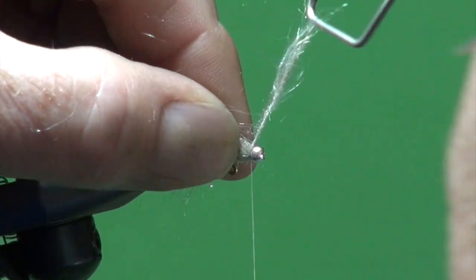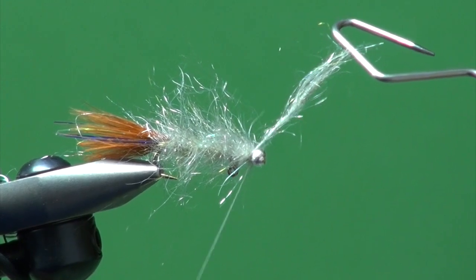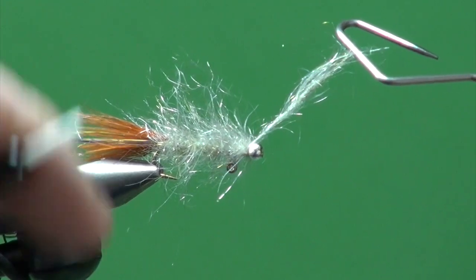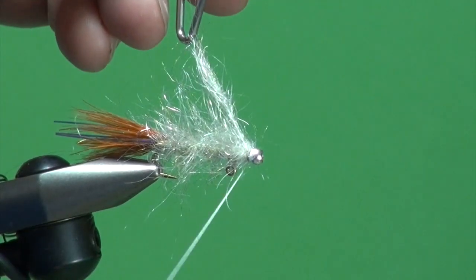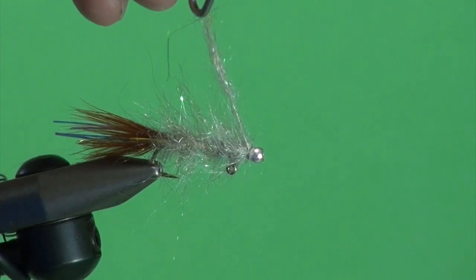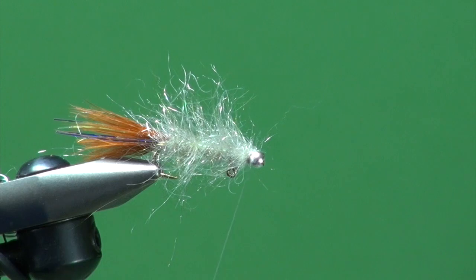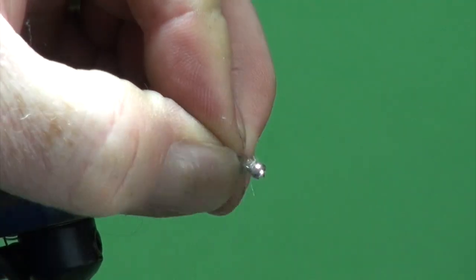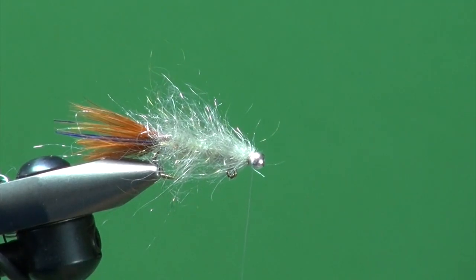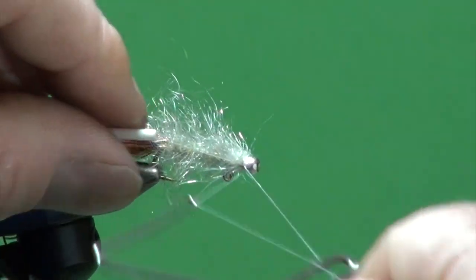I'm just going to reel in my thread here, hang it down out of the way — one over the top, two over the top, pull back, one, two. Now we're just going to build that up, take our whip finisher, and whip finish the fly right here. Essentially the tying portion of this fly is done.